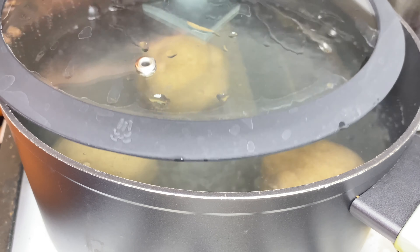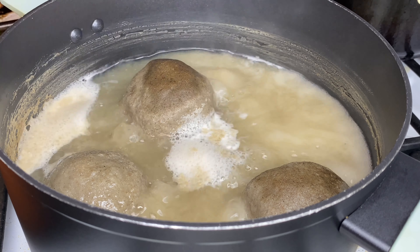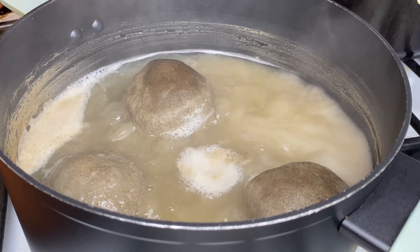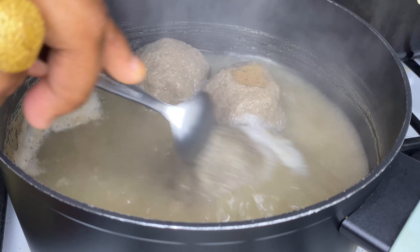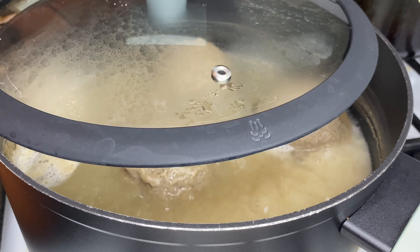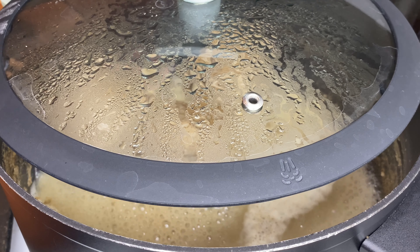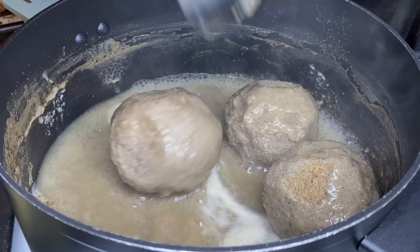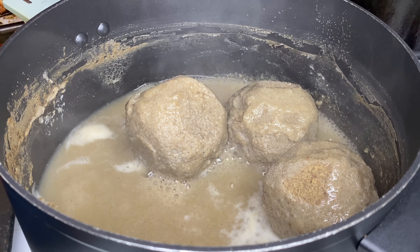Cover it, but not all the way — I only put the lid halfway. I actually went out for a 30-minute walk and set a timer on my phone. When I came back it looked a little dry on top because I wasn't there to stir it. If you're home, after about every 15 minutes come back and move it. I gave it another 15 to 20 minutes — all you need is one good hour, and your fura is done. I just turned off the stove.